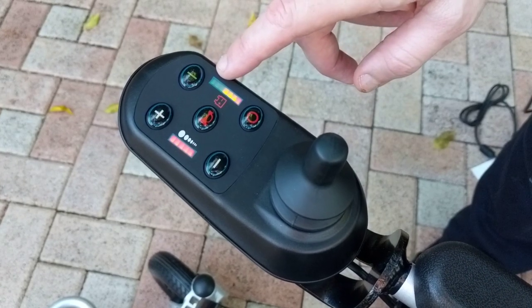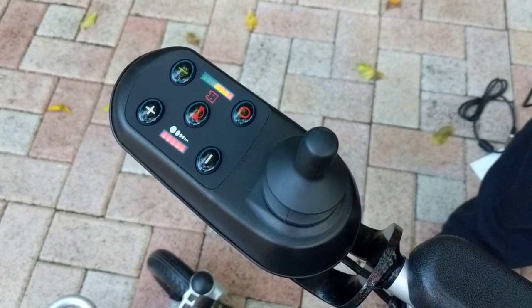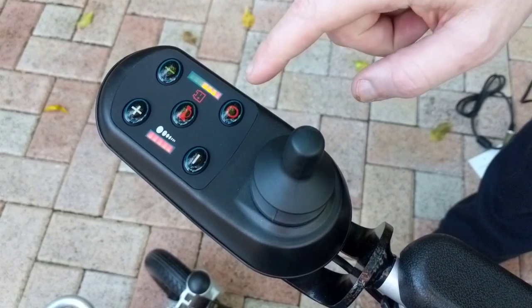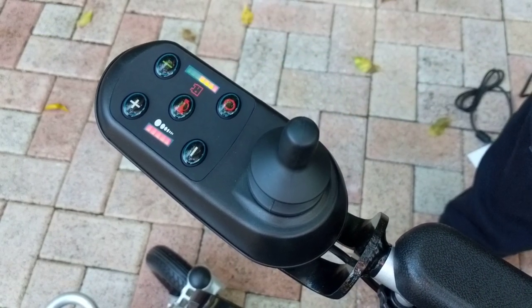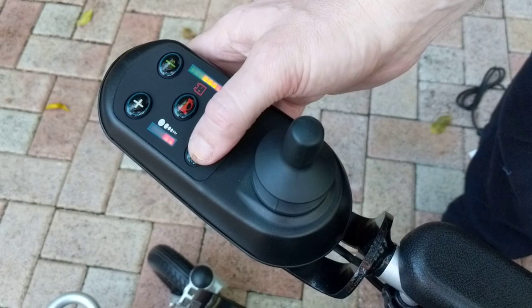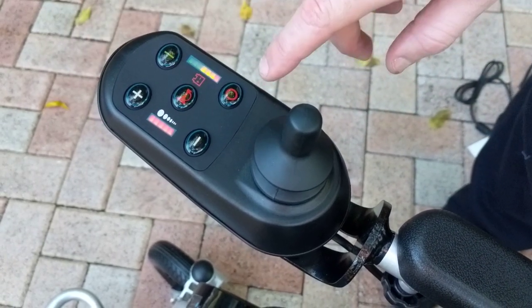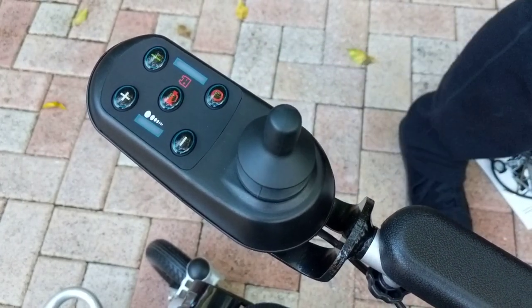When the battery drains, the greens will simply disappear. We usually don't recommend charging the Eagle until you have reached the bottom yellow or even the red. The minus on this side makes the chair slow; the plus makes it fast. Now we're going to turn the unit off and take a look at the back of the chair.